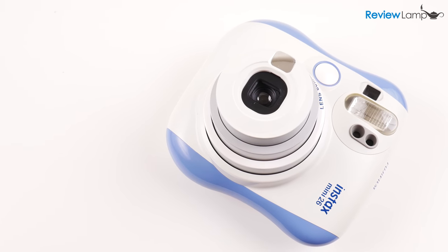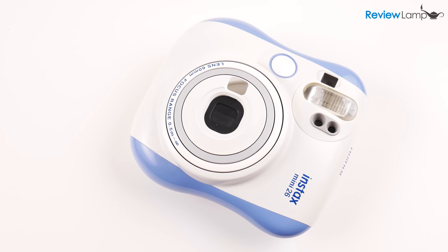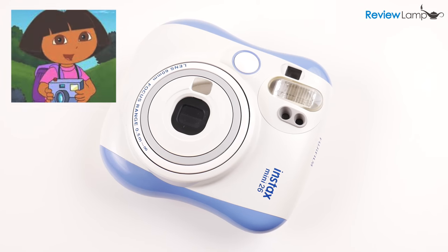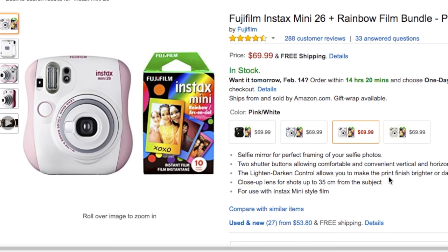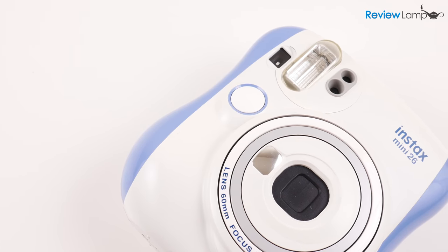Just like all of Fujifilm's other Instax cameras, the Mini 26 has an almost cartoonish exterior — it almost looks like something Dora the Explorer would use to take a picture. It's currently available in four colors: pink, blue, white, and black. I'll leave links to all the different colors below in case you're looking to buy one. The unit I'm testing today is blue.